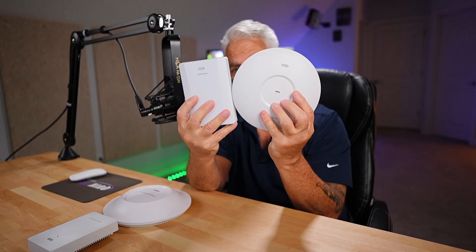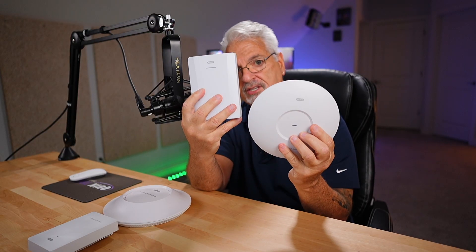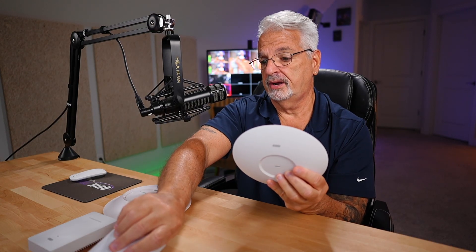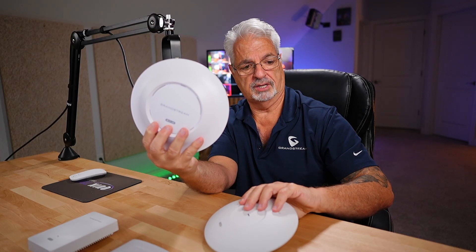Welcome back to another video. This is a quick introduction to two brand new Grandstream access points in the Wi-Fi 7 family: the GWN 7670 and the GWN 7670 Wall Mount. We're going to take a look at these two, but first I want to compare them to the 7665 and the 7661 because they have extremely different form factors.